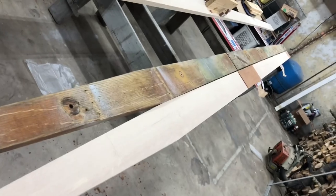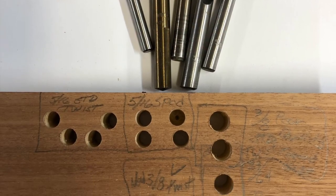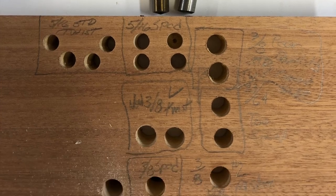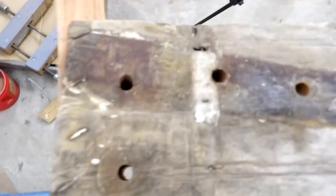In the spirit of not scrapping this lumber, I did a bunch of test holes with different types of drills. By the way, the best results I got for hole quality was with a standard twist drill.